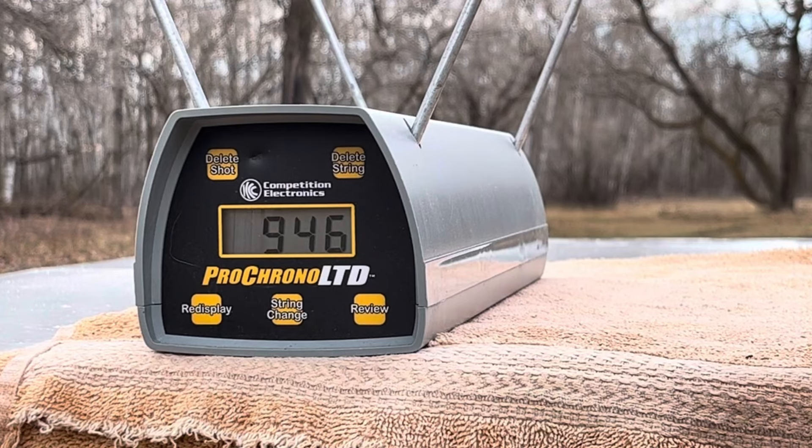946 — so we're getting close to what the box says they should be doing, and it's like shooting a BB gun, there is no recoil at all. 997. 1009. Not bad. I usually just do three.